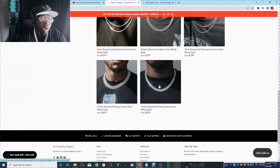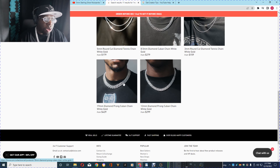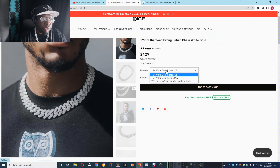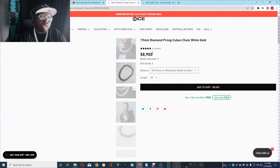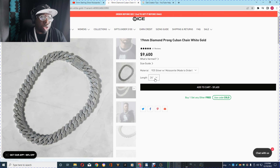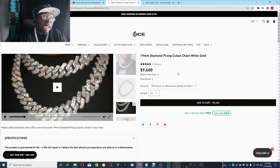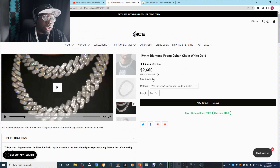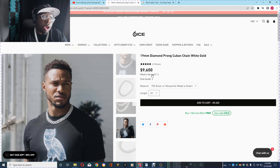What else do they have? The Cubans — the 19mm Cuban. So they have their Moissanite for $8,900, actually $9,600 for the 24. And I'm assuming you get a discount code, so maybe it's 50% off. Don't count me on the math, but maybe for $4,000 you could get a Moissanite Cuban chain from Six Ice.